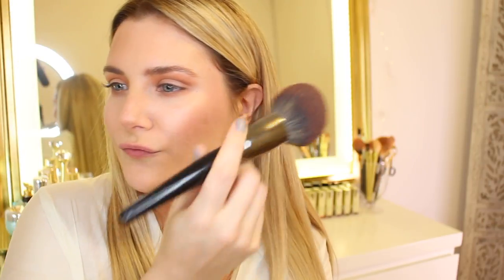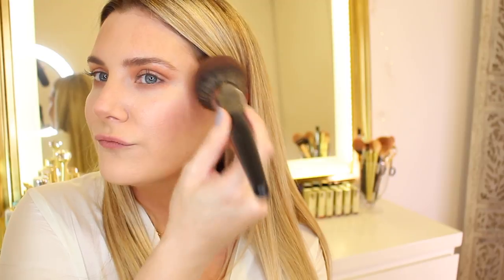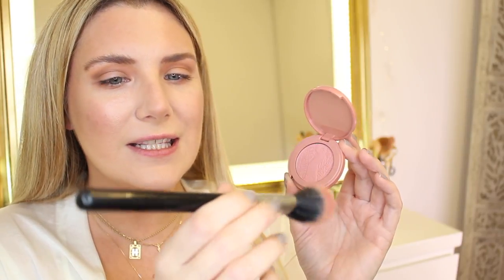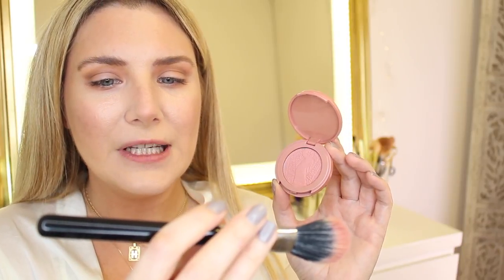To bronze a little bit and warm up my complexion, I'm going in with the shade called Shadow Plate and a Morphe bronzer brush — that's the E41. Now for blush I'm going in with the Tarte Amazonian Clay 12-Hour Blush in the shade Party, using the Sigma F15 brush.